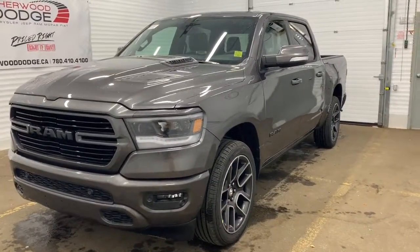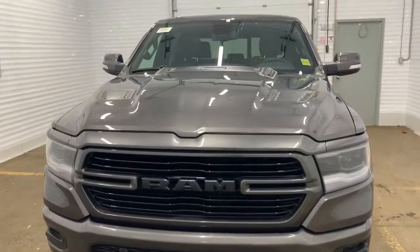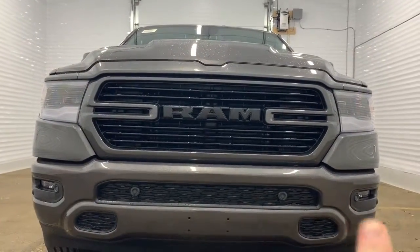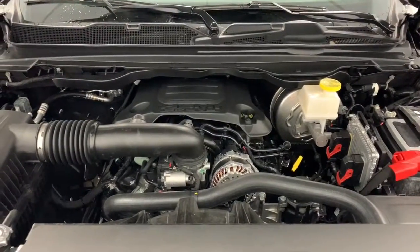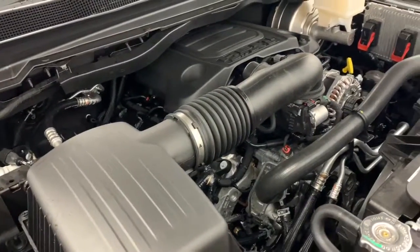In the front it does have front parking sensors for the park assist — that's what those dots right there are for. Under the hood it has a 5.7 liter V8 HEMI VVT MDS engine powering an eight-speed automatic transmission.